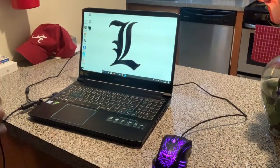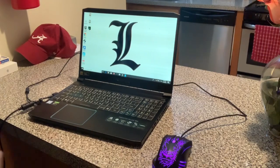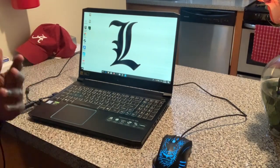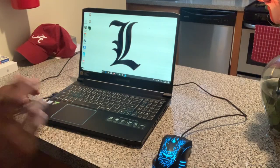All right guys, so I'm back with another video. Today I'm going to show you how to connect your mouse into your gaming laptop — or if you have a desktop computer, it works the same way.